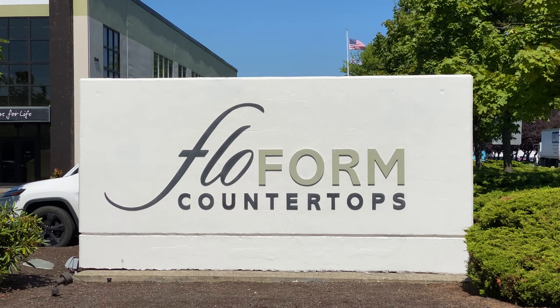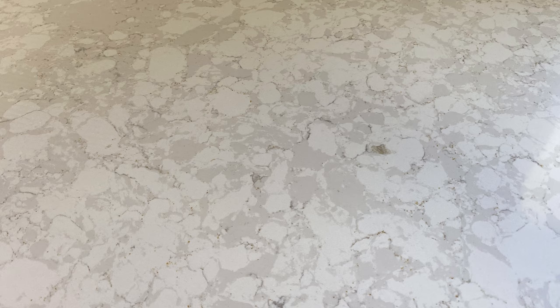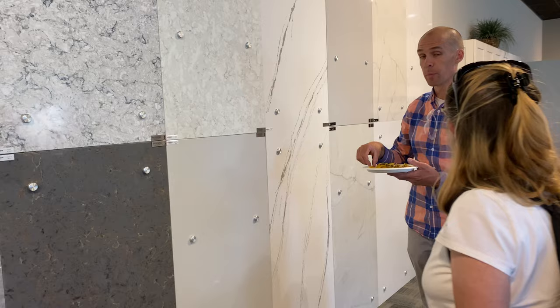The flowform countertop manufacturer agreed to replace the flawed slab. There are some significant marks in it that are just eye-catching and unfortunately we are not going to accept it. I have to go look at it, but it is very prevalent with what a non-vein color would look like. This product is made in Spain, so it is not made locally whatsoever.